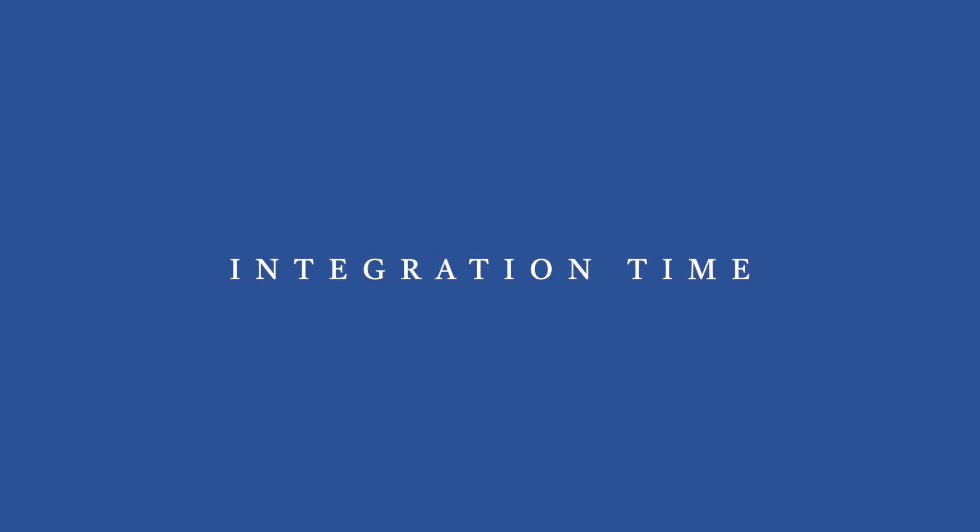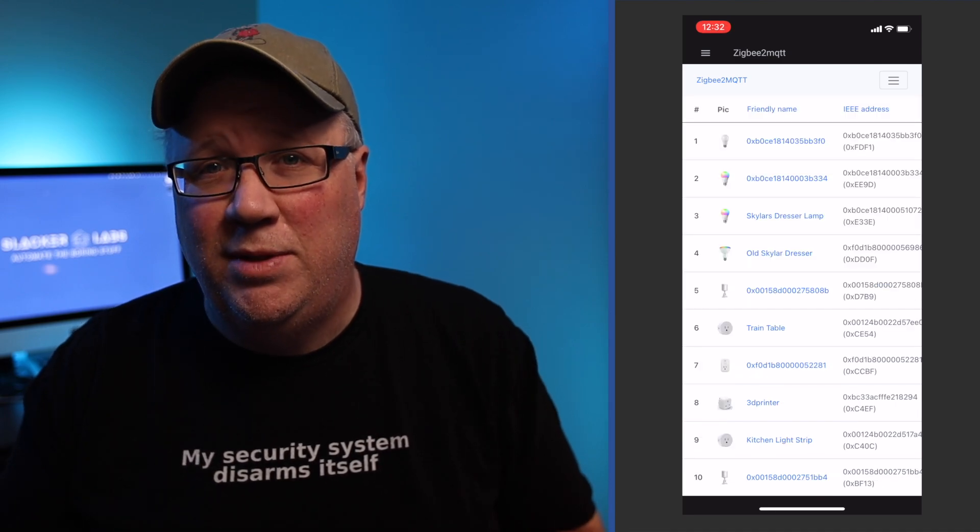As soon as I had these up and running, I was eager to get them into my smart home. I had chosen the Zigbee option because I wanted a local-only option, and I was pretty confident I could get these integrated directly into Home Assistant. It's nice that they also have a HomeKit option for those of you that are all in on HomeKit. The Zigbee option should connect to any Zigbee 3.0 hub, like Amazon Echoes with the built-in Zigbee radio and SmartThings. But I wanted to use Zigbee to MQTT and get these connected directly to Home Assistant.